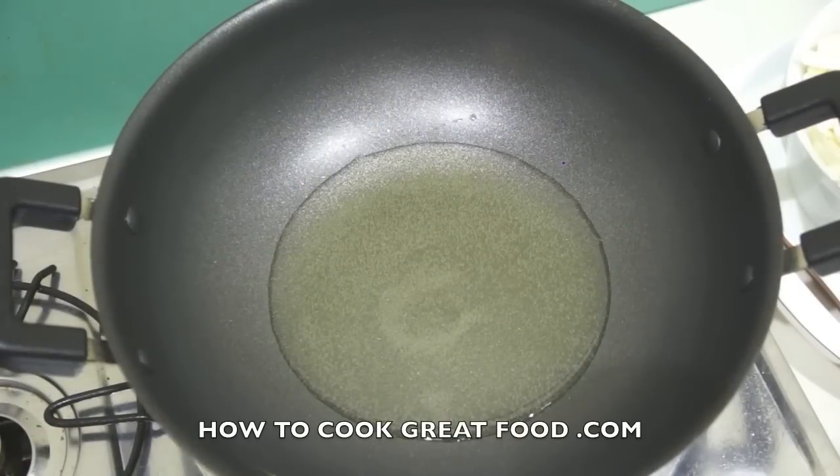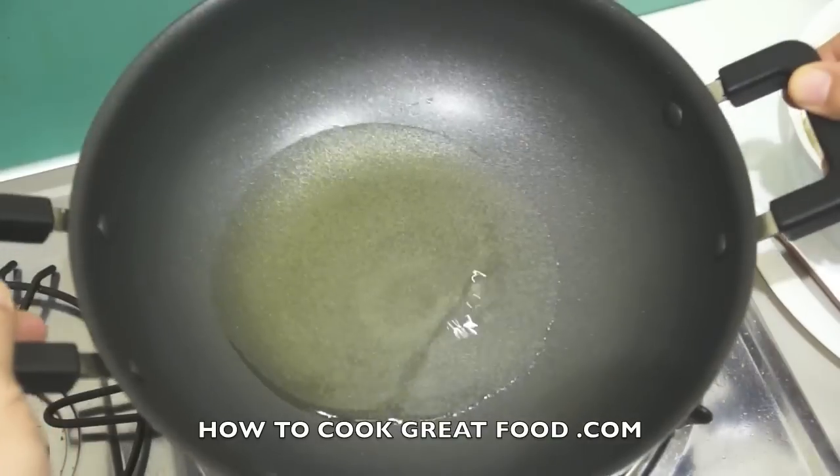Welcome back to howtocookgreatfood.com — if you haven't already, click that button and subscribe to our channel. On the menu today we're going to make a fantastic dish from potatoes and cabbage, really easy and beautiful.